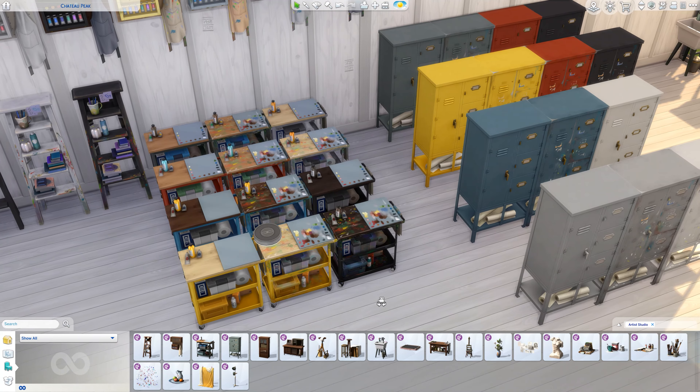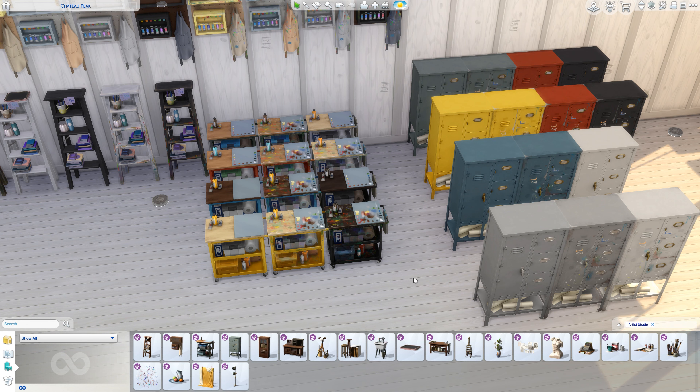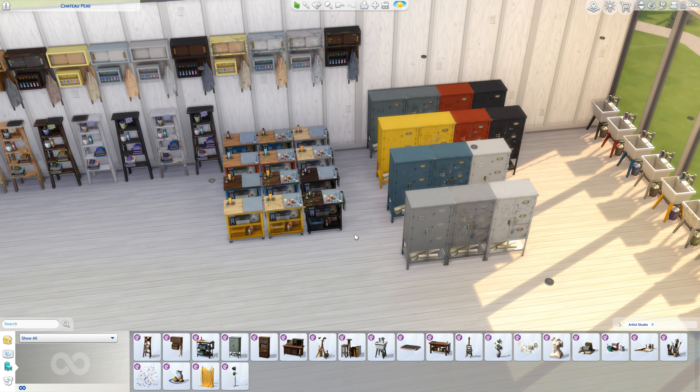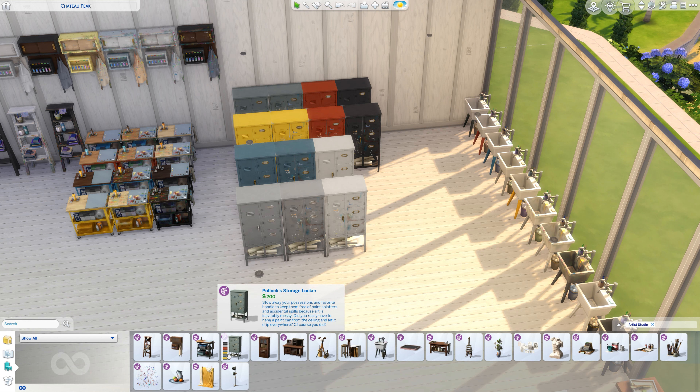Then we have the Pollock Storage Locker — you can see the price. It's mostly decorative; you can put something on top of it and also on the little table beside it. It comes in clean and dirty versions. Then you have the Companion Cabinet by ECT.